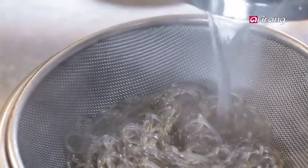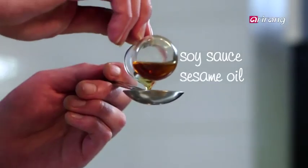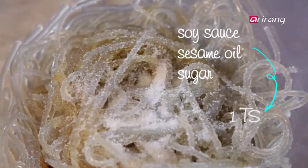After draining the noodles, add soy sauce, sesame oil, and sugar — 1 tablespoon each.